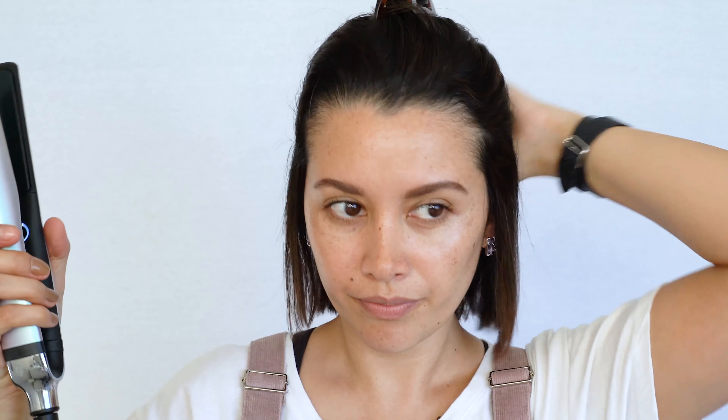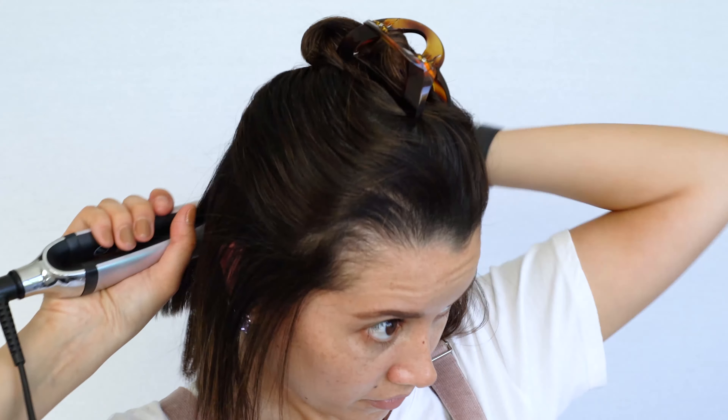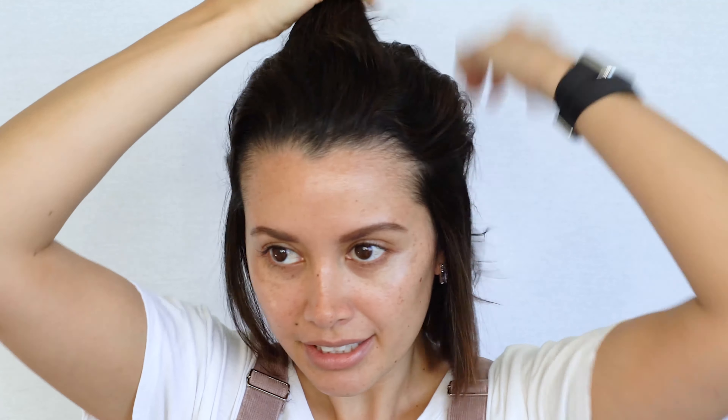So I've just blow dried the first section. Now I'm picking up my GHD, my hair straightener. I'm just straightening the ends because see how they kind of kick in a bit? Don't need to be too perfect with it. Now just unraveling that top piece, keeping the center piece and just clipping that back.